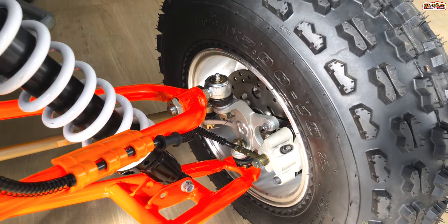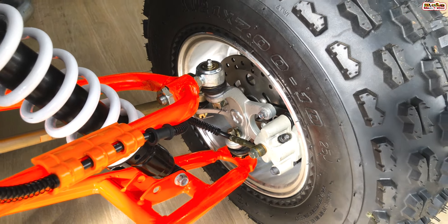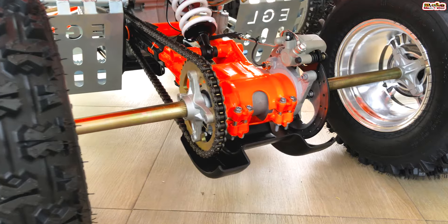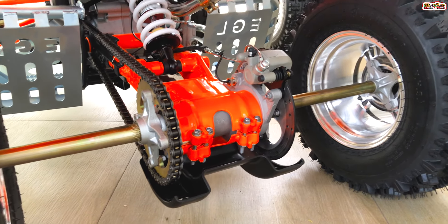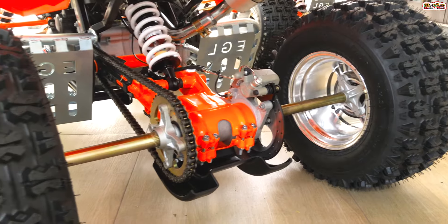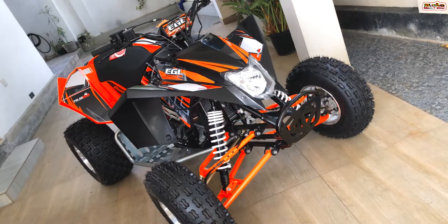The ATV uses a disc brake system both front and rear. You can see how much braking performance the disc brake system provides in this ATV.